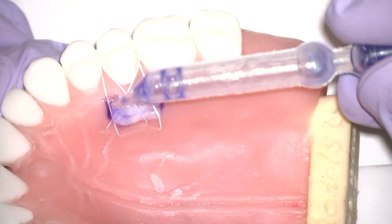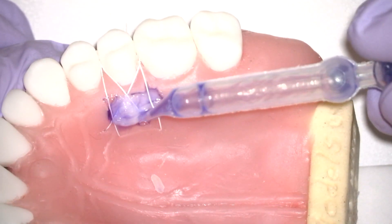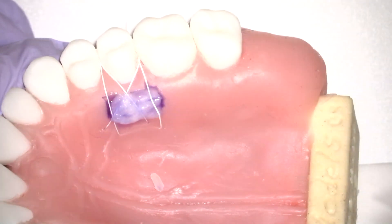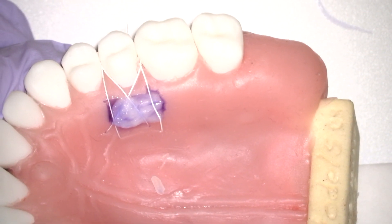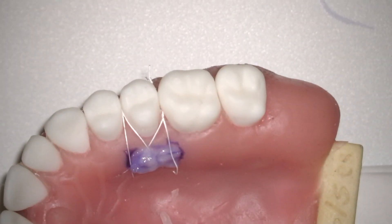For a better control of the tissue glue, you can actually take a collagen sponge just a little bit wet and further refine where you position the tissue glue.